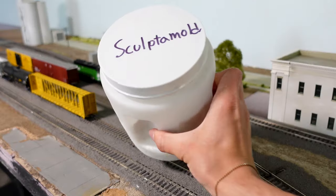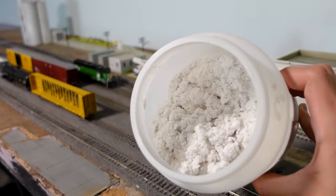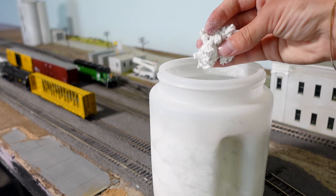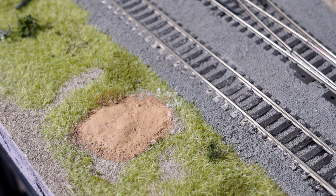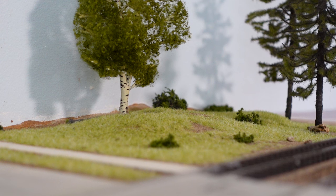Number four: Sculptamold is what's next up. It is one of the more expensive items on this list at $12 a bag, but I have yet to buy any more since I got it well over 8 months ago. Not only is it great for filling in past mistakes, but it is the best for forming hills and even mountains on your layout. It's definitely a clean and somewhat cheap way of doing so, and it can be found online or in most hobby stores.